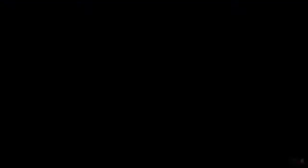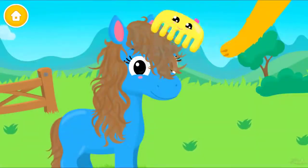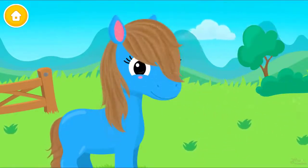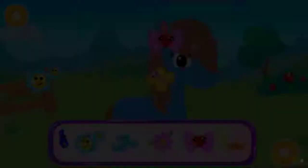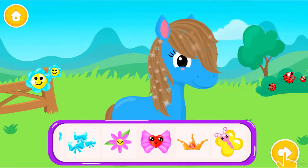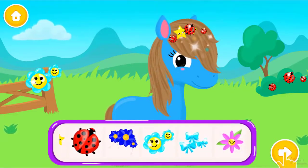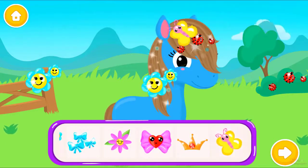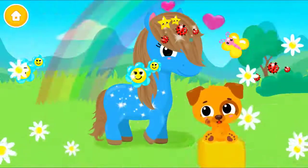Isn't it nice to be clean? Spray some water, please! Brush your mane and make it shiny! Good job! Dry the hair, please! Add some sparkles! Can you choose accessories for me? Beautiful! Sweet! Gorgeous! Good job! The horse looks amazing!